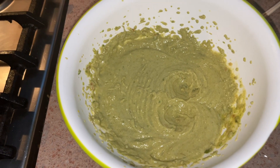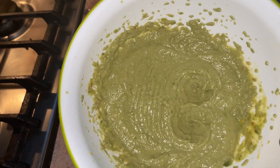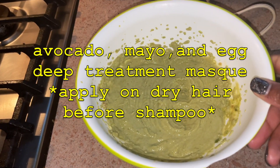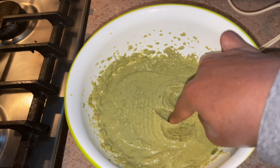Hey guys, welcome back to my channel! Today I'm showing you how to achieve this DIY hair mask which has avocado, mayo, and an egg in it. This mask is supposed to help you with dry hair, or if you need some protein in your hair, or you want some shine, you could do this mask.